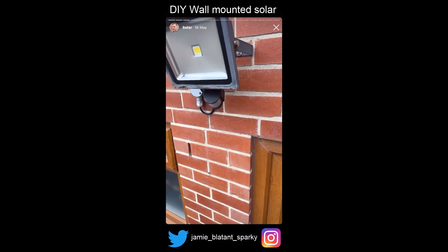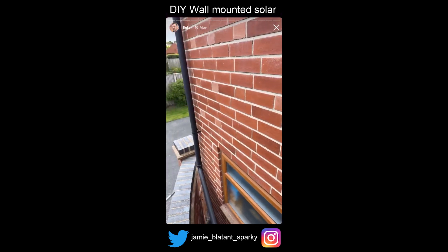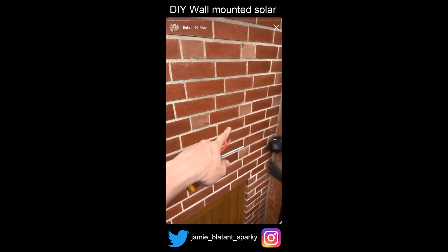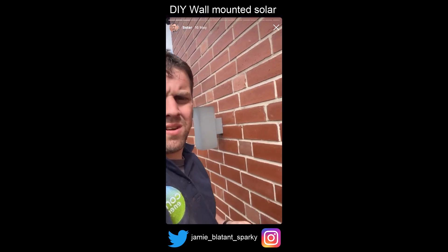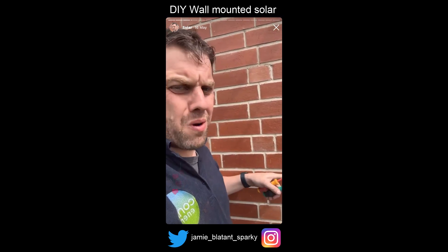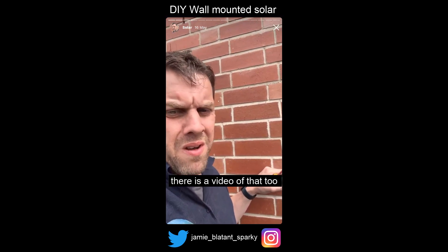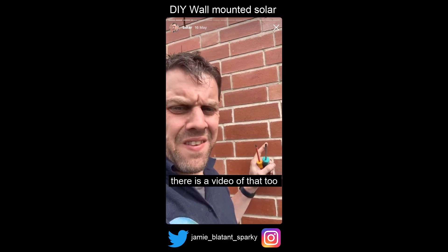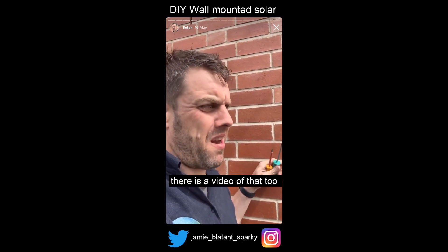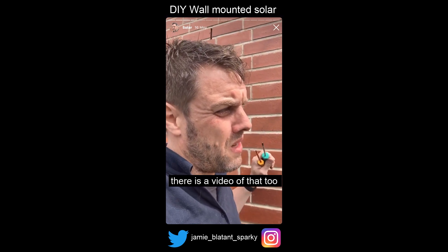Everything's outdoor on this job - the inverter, the isolators, the whole lot's outdoor. I just realized I can't get across there easily because that's in the way, so I'll probably come across along there at eye level. I'm going to clean all the old chalk marks off the wall and do some proper setting out. I've spent a lot of time on the computer doing the CAD, seeing how things fit - proper gone for the planning here.